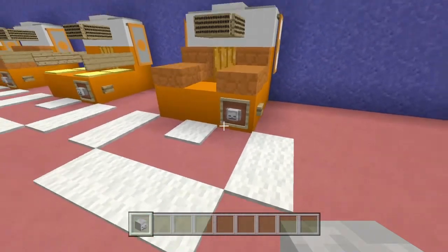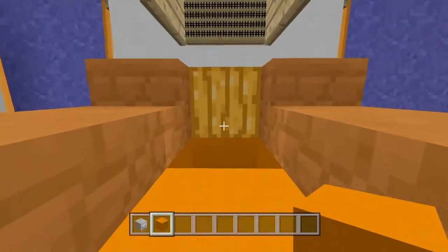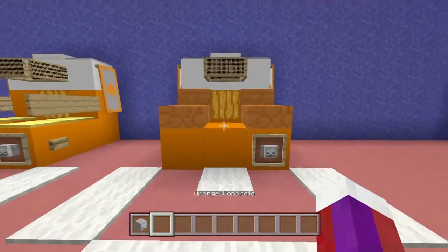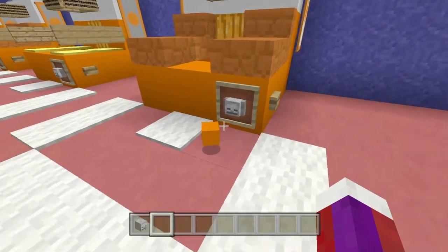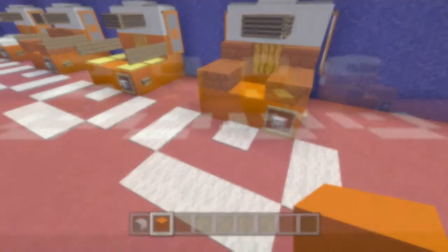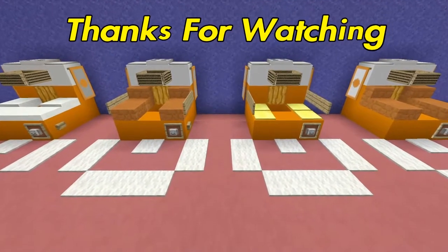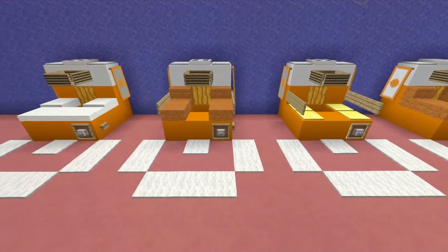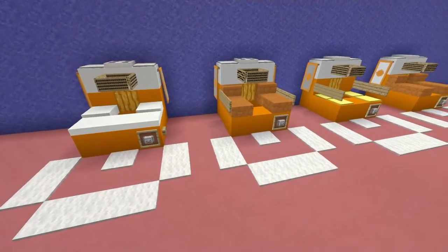To finish this off, place a skeleton skull in there for a little bit more decoration. Now let's try it out — stand right here, throw the basketball in, press the button, and there's your basketball. I hope you enjoyed this tutorial! Let me know which design you like best down below. Thanks for watching and I'll see you all next time.